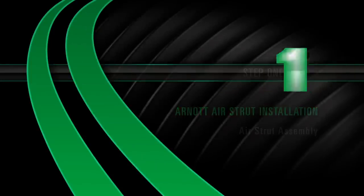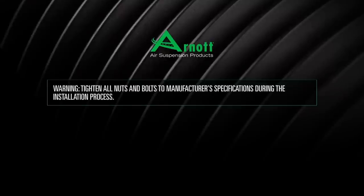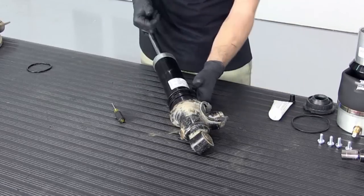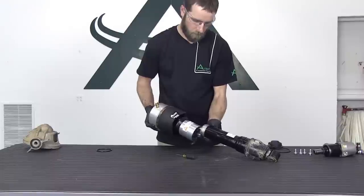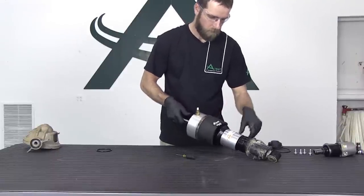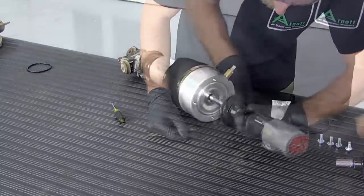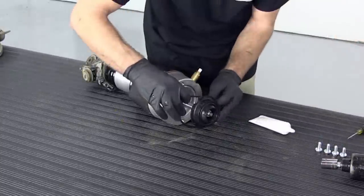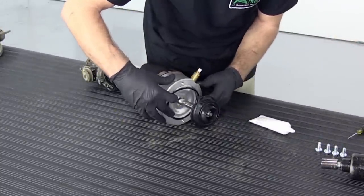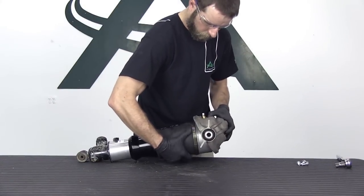Air strut assembly. Reinstall the new lower o-ring and apply lubrication. Install the air spring onto the shock. Install the top rubber mount. Reinstall the shock nut. Lubricate and install the o-ring into the o-ring groove on the top mount. Install the four new bolts securing the air spring to the upper mount.